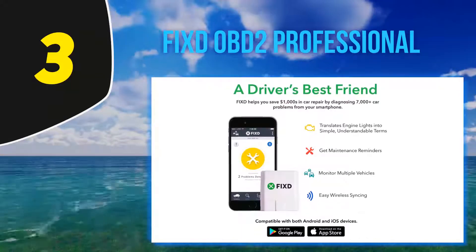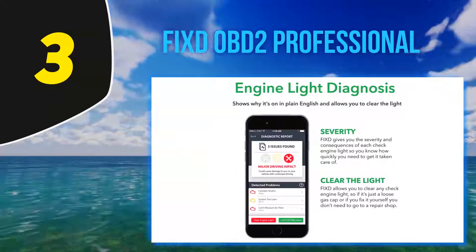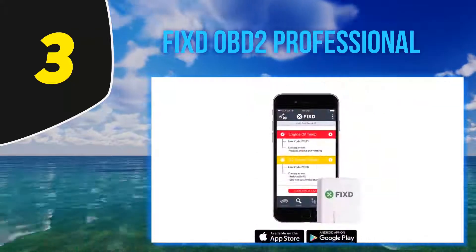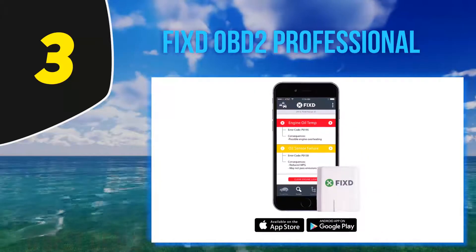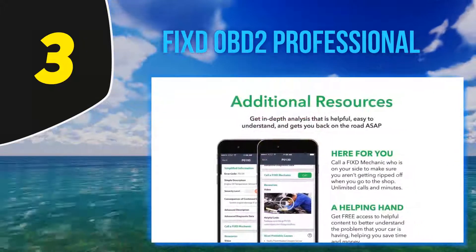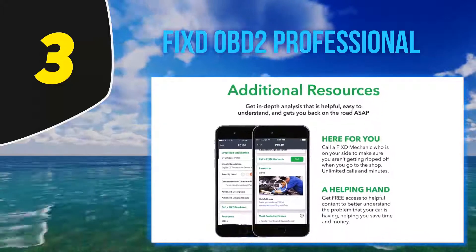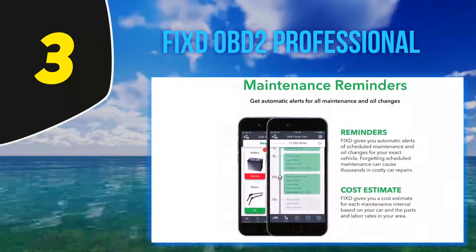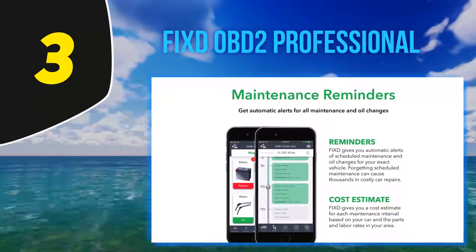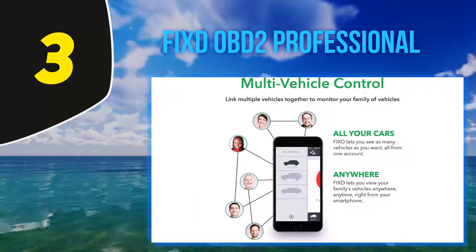Additionally, FIXD displays live sensor data and maintenance reminders. FIXD might be a basic OBD2 Bluetooth code reader, but it has a specialty: it can monitor maintenance schedules and alert you for oil changes, which is why it is called a car health monitor. Moreover, FIXD also lets you know about the estimated costs of the required work. CEL codes are the most common ones in a car, and FIXD not only reads many of them but also translates them into simple plain English.